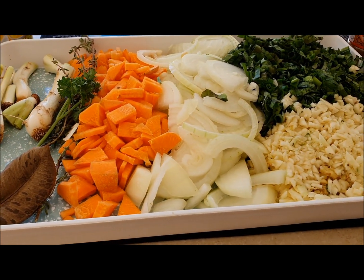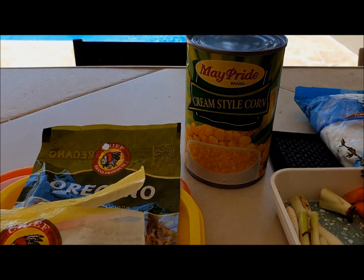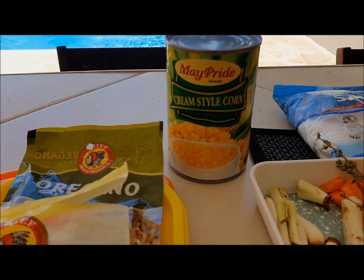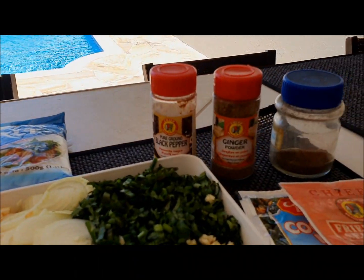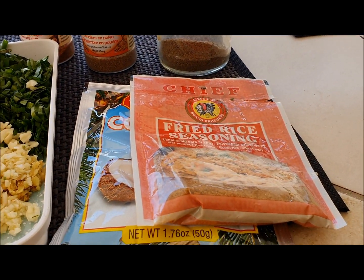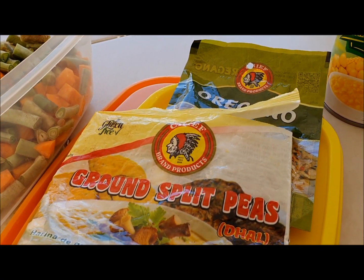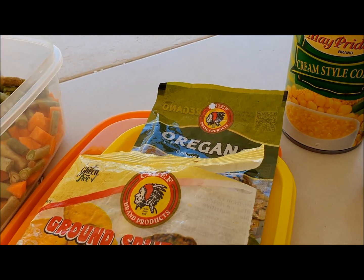For aromatics I have carrots, garlic, onion, celery, shadow benny, and thyme. I will be using cream-style corn to help thicken it up nicely and of course some spices which I mix on my own. I have some fried rice seasoning which I think is brilliant inside of soup, some coconut milk, and I thicken up with brown split peas and use some oregano at the end.